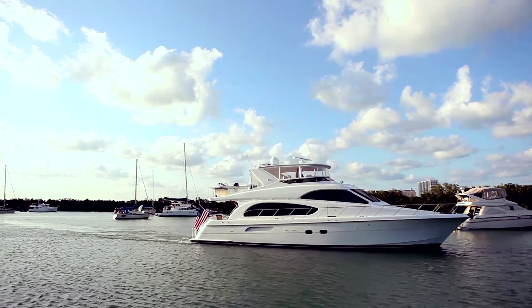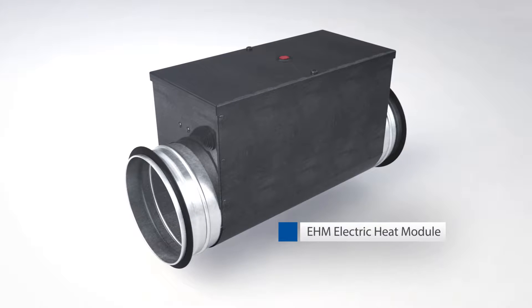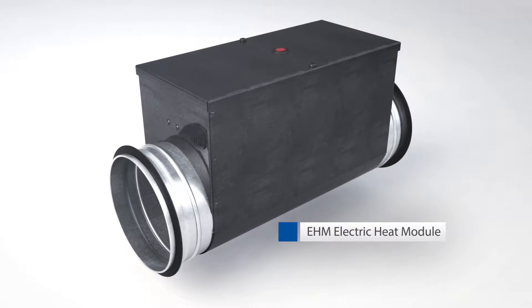The Electric Heat Module, EHM, now provides a solution that ensures a comfortable climate throughout the entire boat. The EHM is a 230-volt inline duct heater which can be easily added to each Webasto BlueCool A-Series air handler.